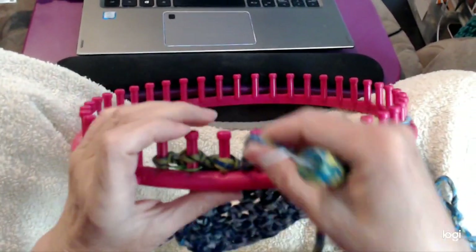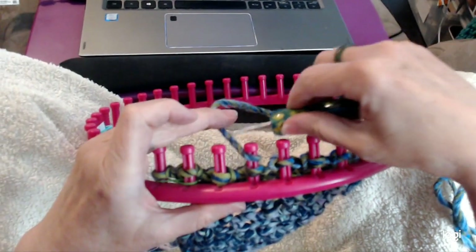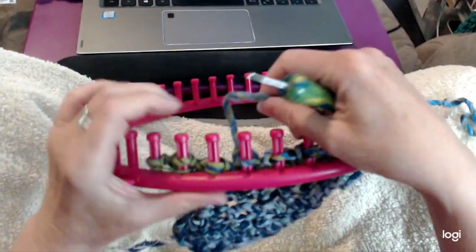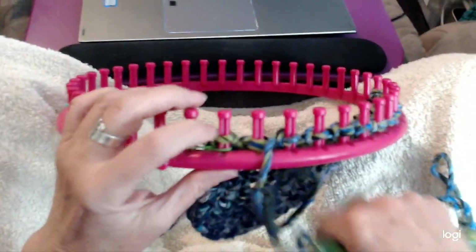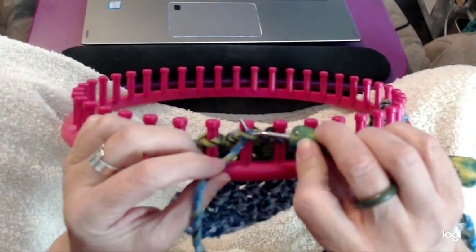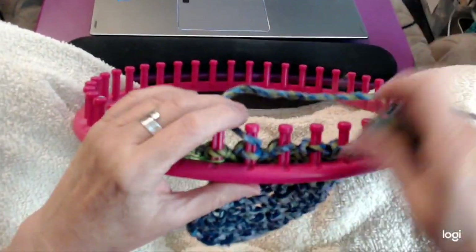Then you wrap it around from the back and in front. So now you're doing a U-wrap stitch, your yarn is held the way you're going, and then just knit it over. Very, very easy stitch to give you that diamond type of pattern. Purl stitch, come back around, and just knit over.